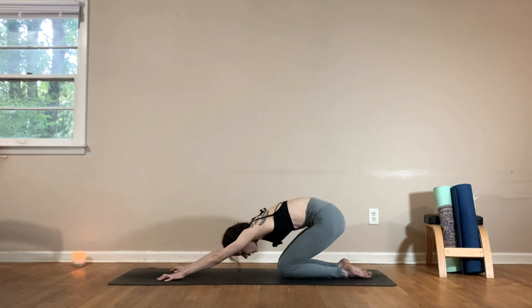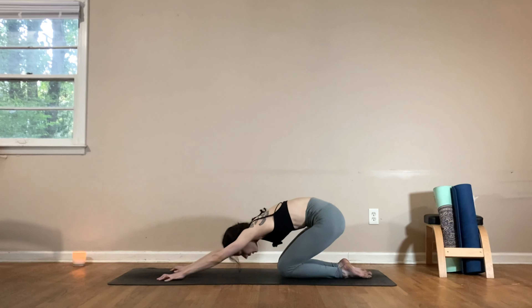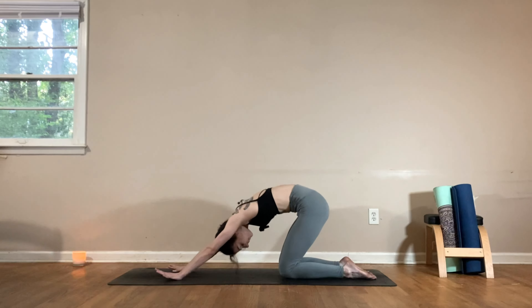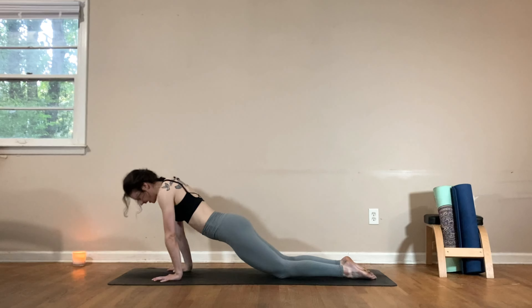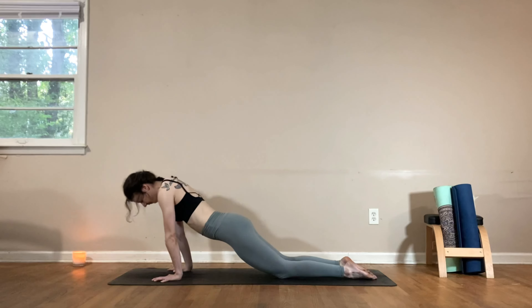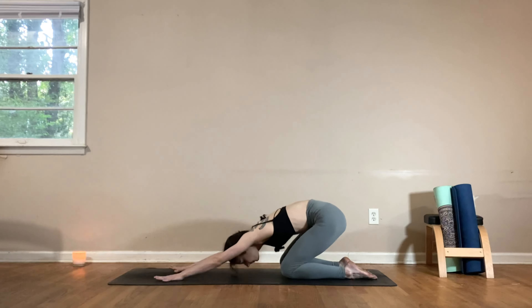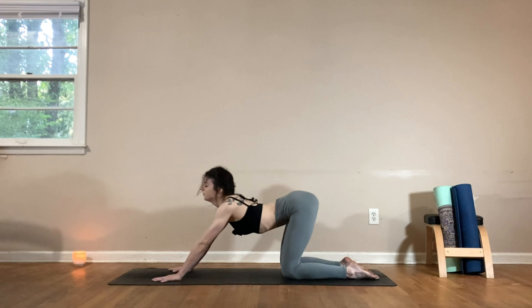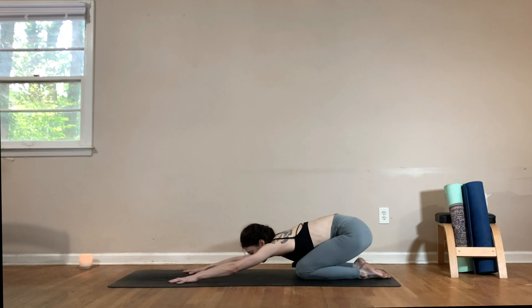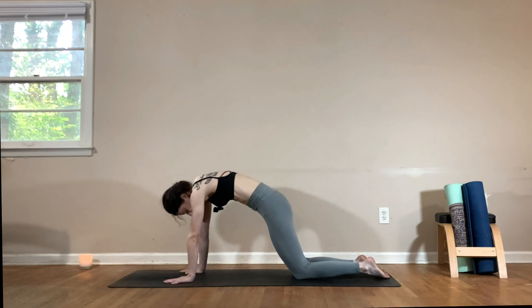Walk the hands back to center and we'll move through a few rounds of our spinal waves. As you inhale, round up through each vertebra of your spine coming into a cat shape, then exhale, drop the belly, lift the gaze, sit back into child's pose. Inhale round forward, exhale drop the belly, lift the gaze, push it back — continuing with this movement, connecting breath with movement and warming up the spine. Come back to child's pose, take a big breath in, exhale out.